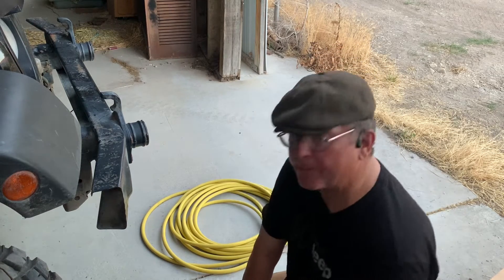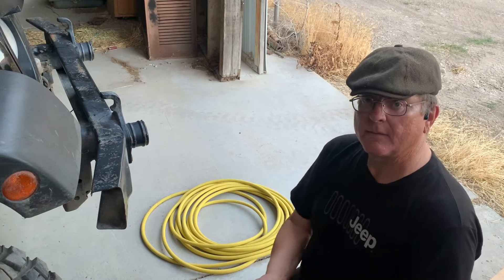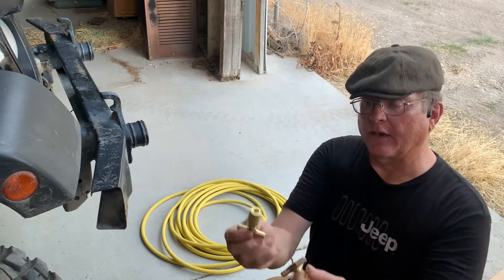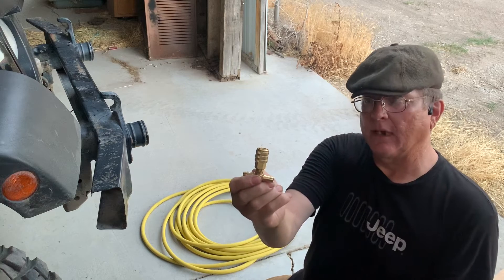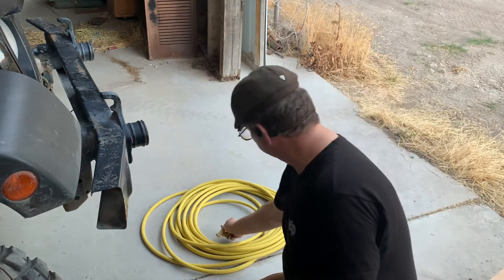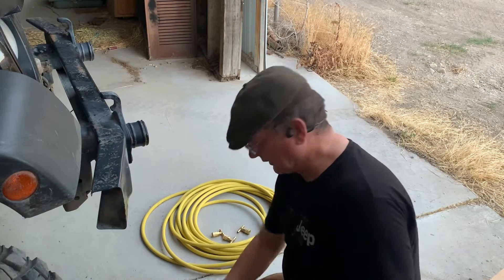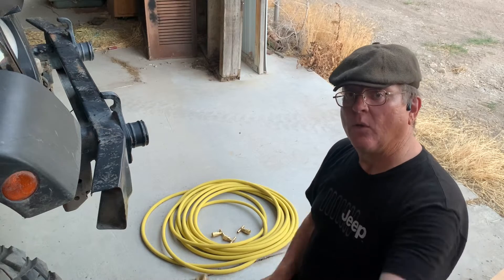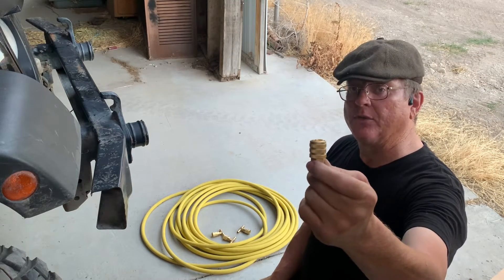For the first three tires, we will be using a barbed T with an air chuck to mount to each of the valve stems for each of the tires. For the last tire, we will simply be connecting an air chuck to the end of the hose.